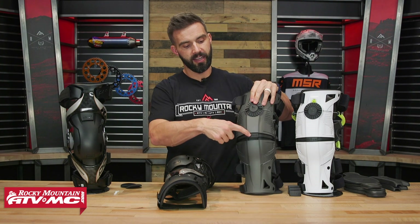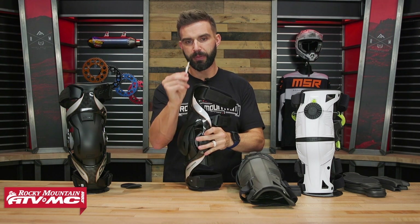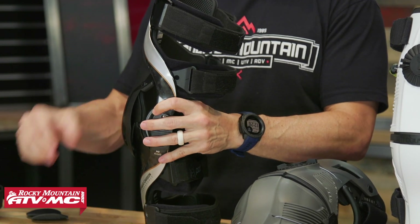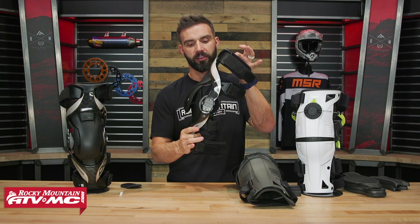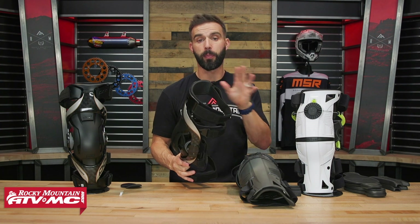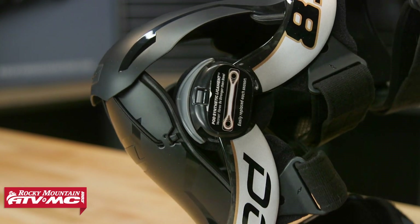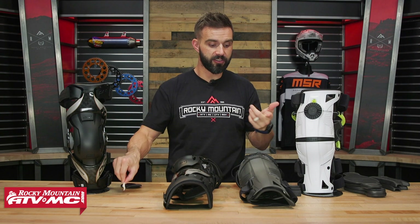As far as extension stops, both braces offer the ability to adjust them. With the Mobius, it's a little insert in the front — additional inserts are included — so if you want the knee brace to lock out earlier, you can do that. With the Pod, there's a piece that drops into the hinge with a progressive dampening system. Rather than locking out completely at a certain degree, it starts to dampen the movement and then stops the brace just before it goes vertical. Changing the inserts on both is simple — I'd call it a tie.